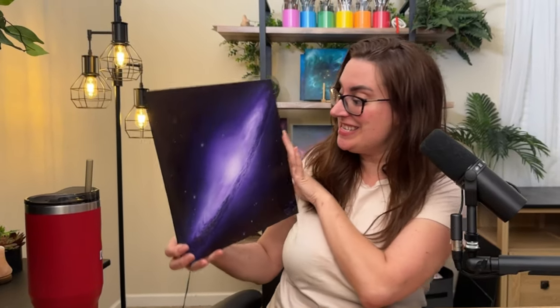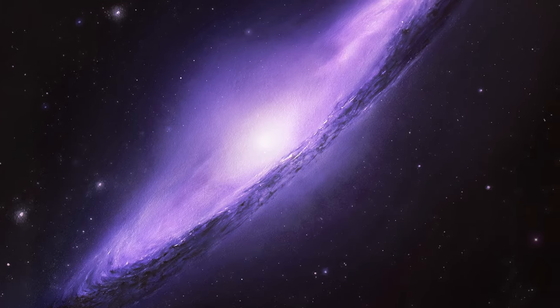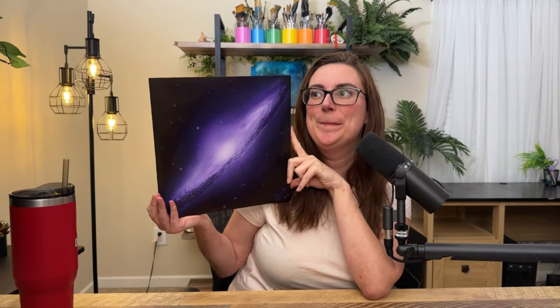We are going to be making this painting today — it is the Sombrero Galaxy. I'm going to show you the easiest way to get through this painting, which is done in oil paints, and honestly it's not as intimidating as you think. I just want to address the elephant in the room: I've decided to be a bit more myself in these videos. I still have a relaxing British accent but I'm more of a laughy, giggly kind of person, so the video is going to be a little bit more like that.